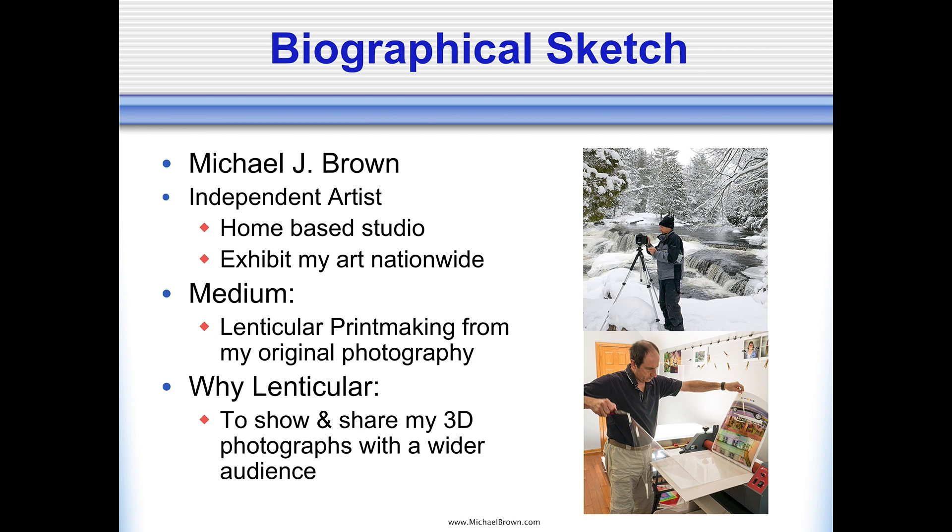A bit about me: I'm an independent artist. I work out of a home-based studio in Antioch, Illinois, which is outside of Chicago. My artistic medium is lenticular printmaking, and I make such prints from my original photography. I create both kinetic — that is, changing — lenticular prints as well as 3D lenticular prints. The focus of this presentation is on 3D photography.